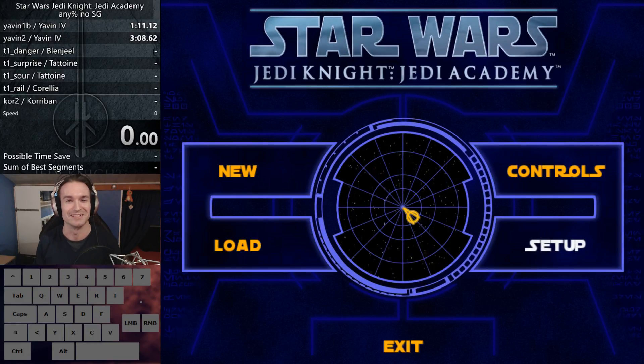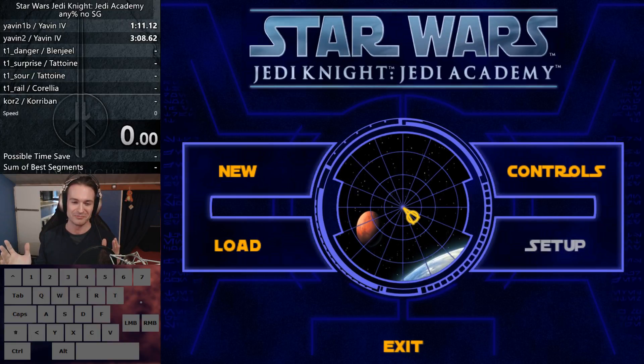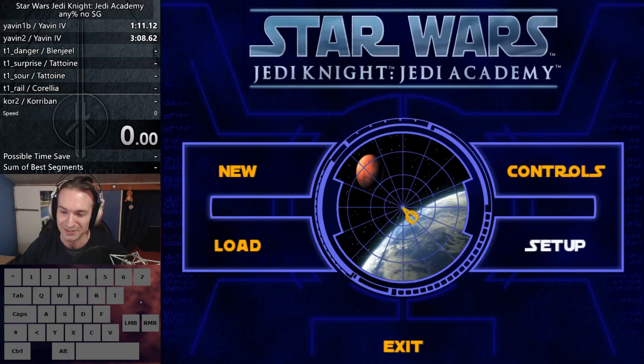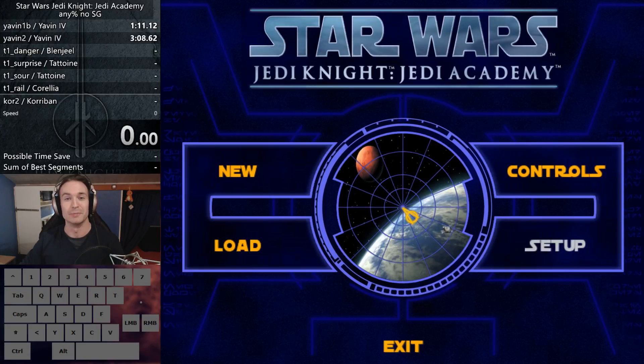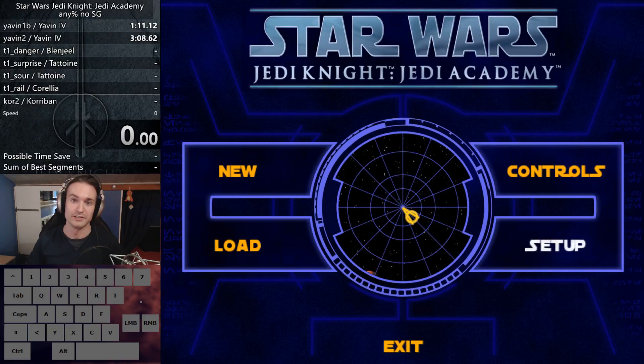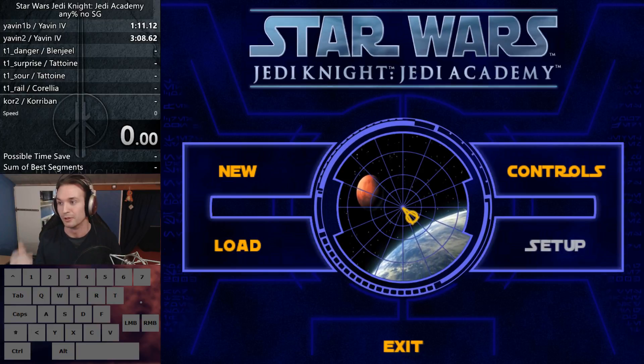...so hit by nostalgia that I thought, wow, it would be amazing if I could do this. So I informed myself a bit about how it's all done, what you need to actually measure your runs, and what the tricks are — what you can do.